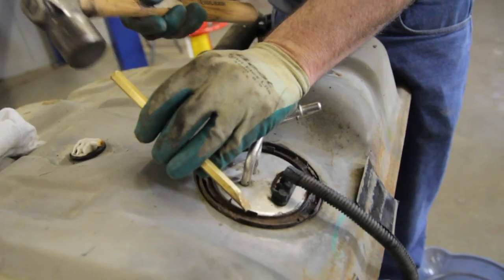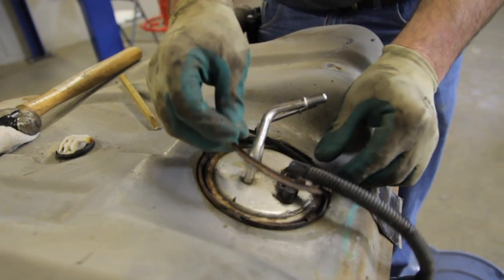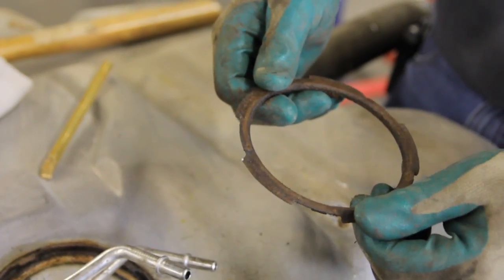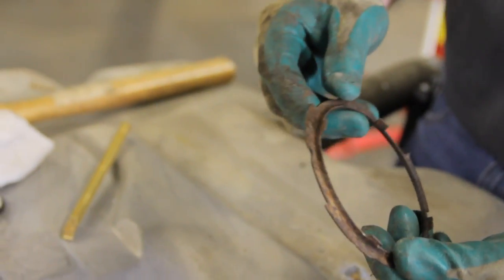With the twist lock retaining ring, you will take a non-ferrous brass punch and turn the ring counter-clockwise to remove it. Always inspect your tank ring to ensure that it's not damaged to hinder the reinstallation.